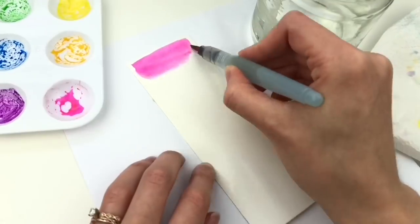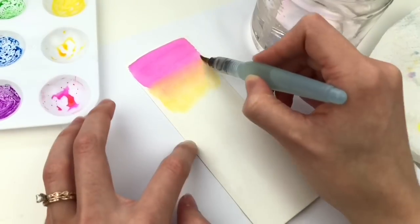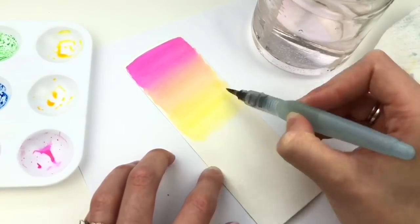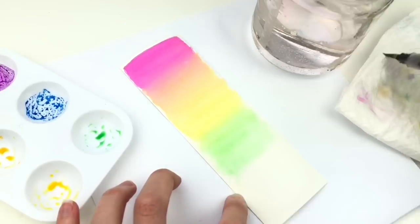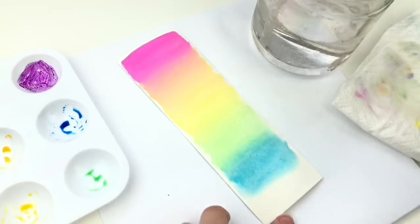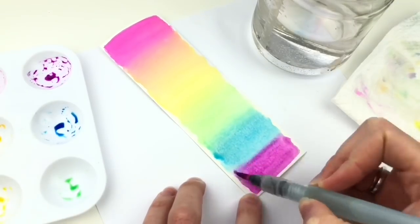Another one that I really like are the Kuretake Fudaboyori — I really like these ones. They turned out so vibrant. I was surprised because they're not even advertised to be used as watercolor, but it worked so well.